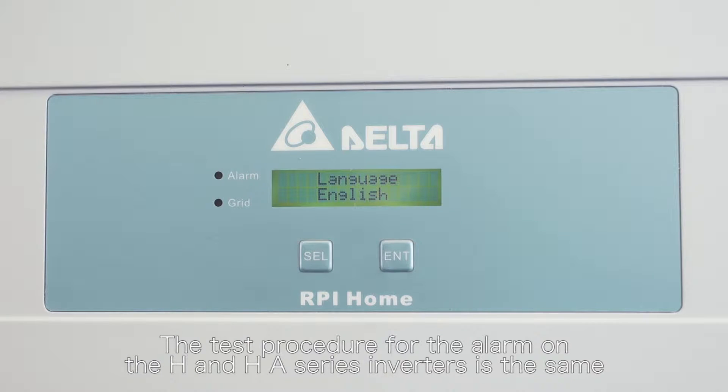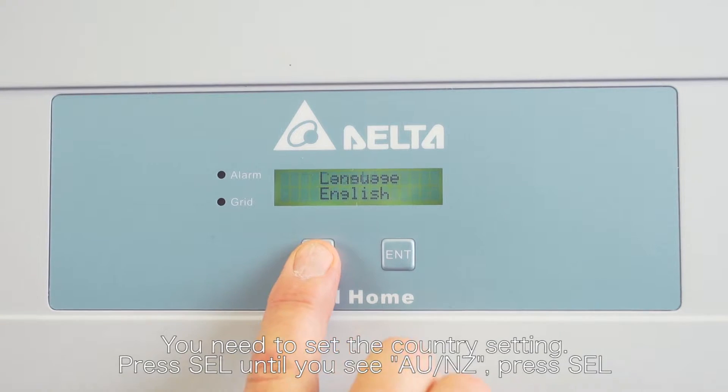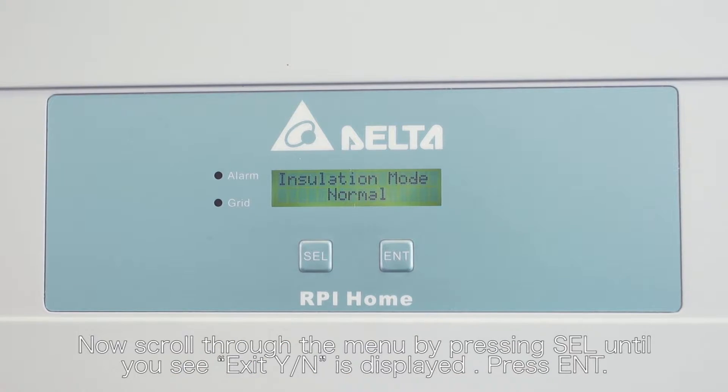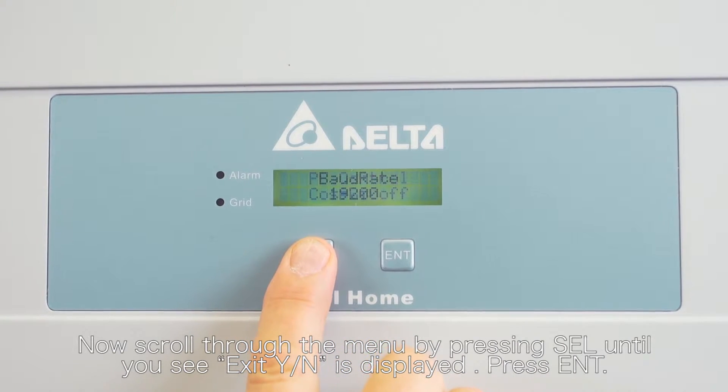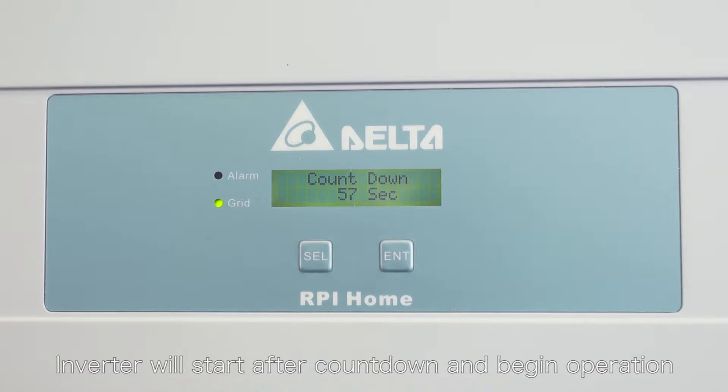The test procedure for the earth fault alarm on the H and HA series inverters is the same. To start the inverter, select English and press select. You need to set the country setting — please select until you see AU NZ, then press select. Now scroll through the menu by pressing select until you see exit yes no is displayed, then press enter. The inverter will start after countdown and begin operation.